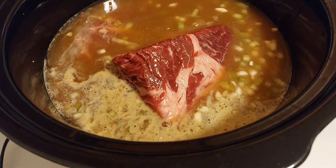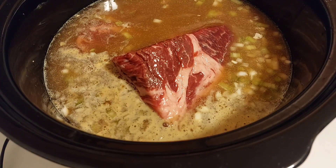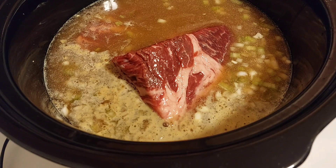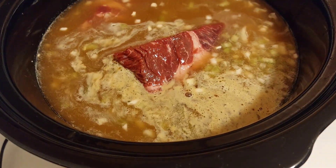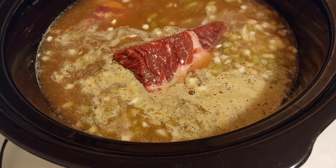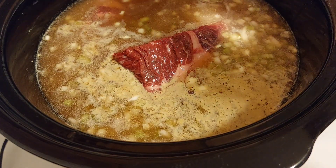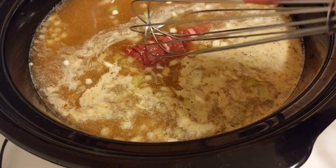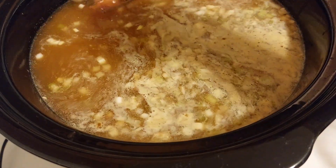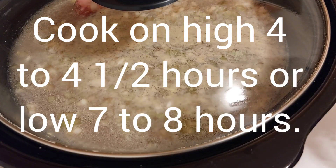I want it totally covered — it becomes nice and tender that way. You'll have enough for gravy too. That should be enough. Push it down, yeah it's enough. Put the lid on and we're good to go.